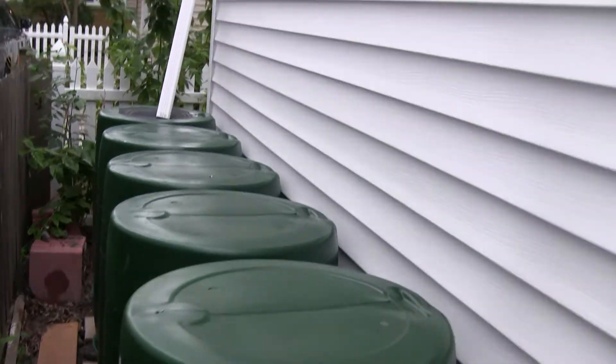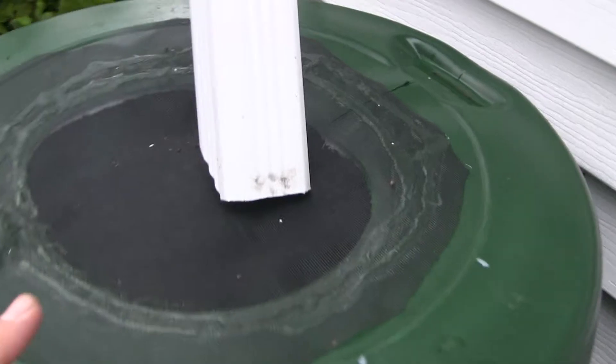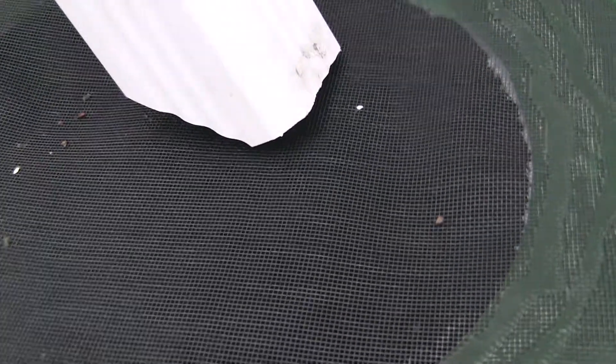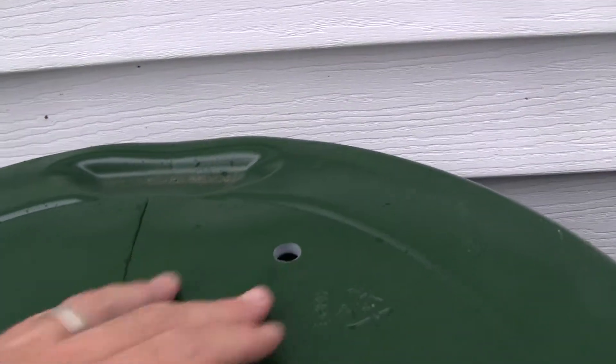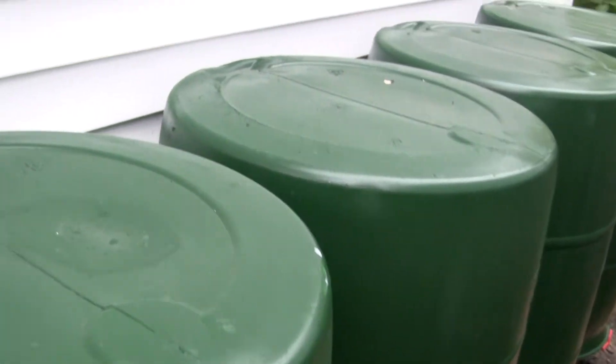The rain gets collected off of the roof of the greenhouse and then flows into this first barrel in series. And then from underneath where I have them connected, flows into the rest of them filling at an equal rate. I did put a pressure release up here in each of the barrels to help them fill, and there is a capacity of about 300 gallons.